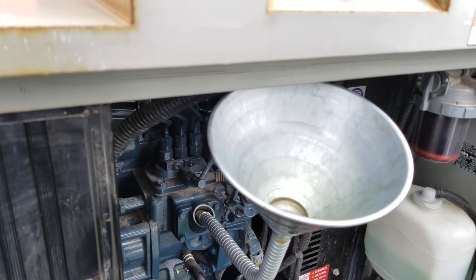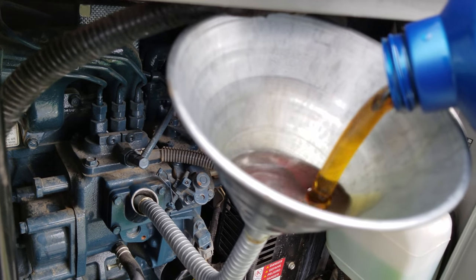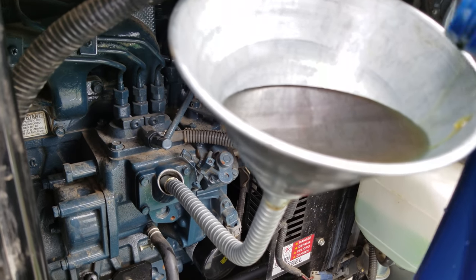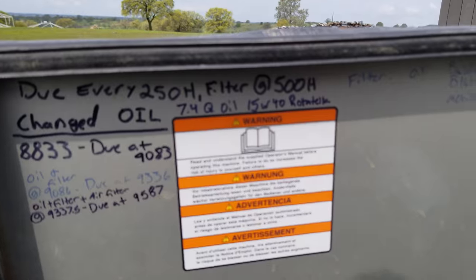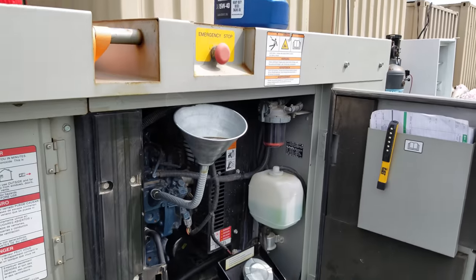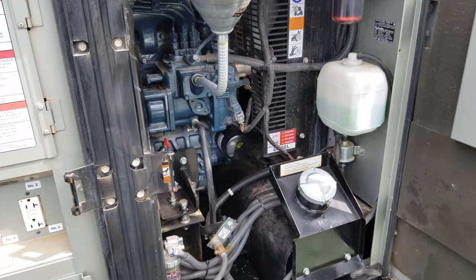Next thing to figure out is filling this thing. This thing takes forever with this 15W-40 weight oil. As you can see, it takes a long time for this funnel to drain, and it takes 7.4 quarts. So I'm still on the first four quarts trying to fill this thing with oil.